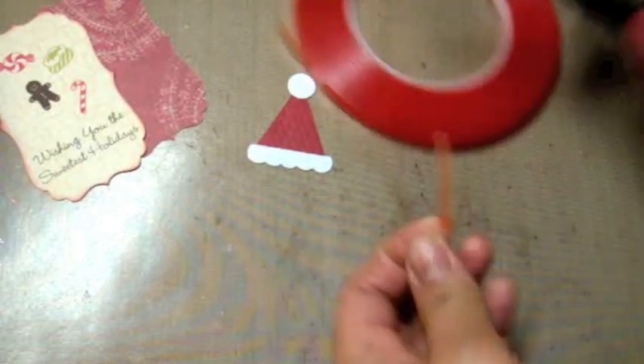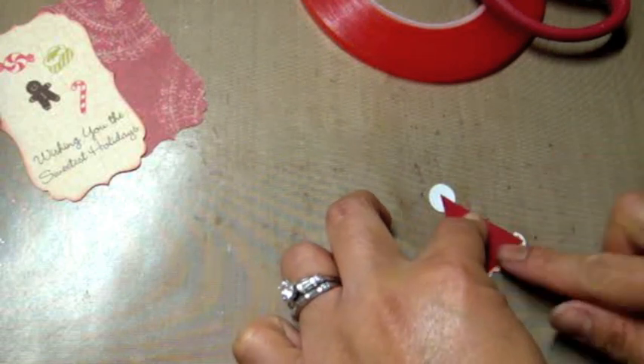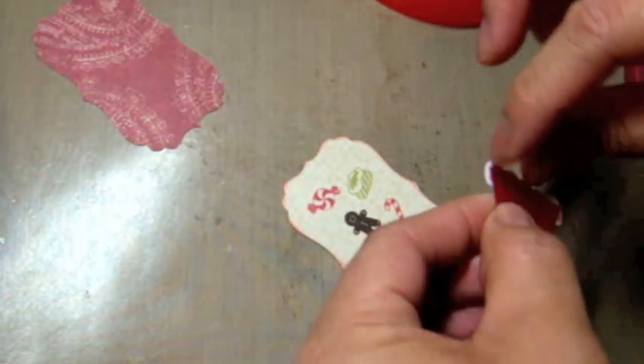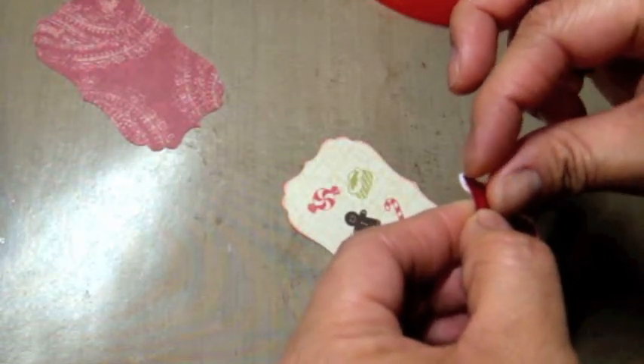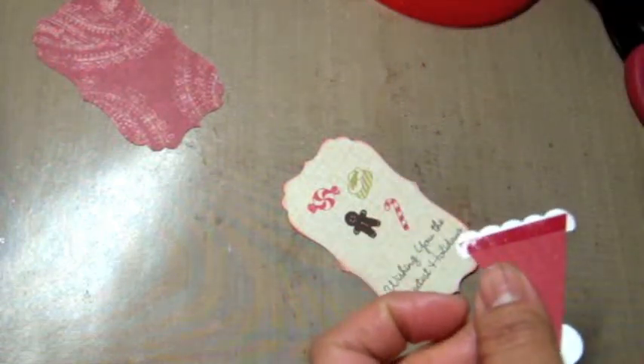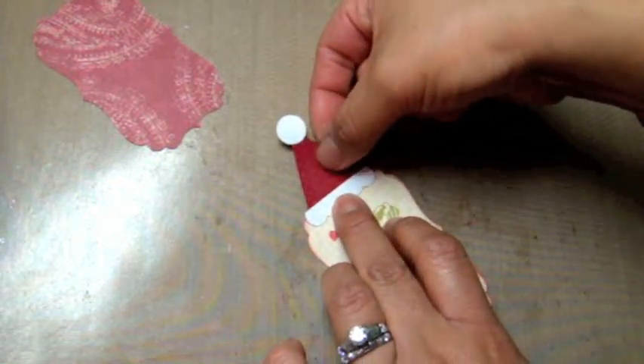I'm taking some sticky tape to adhere the hat down onto the die cut we stamped. I like to use sticky strip when working on projects because you don't want your project falling apart — the sticky tape just really sticks. I go ahead and press that down.